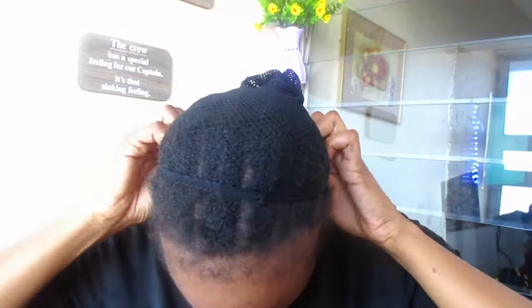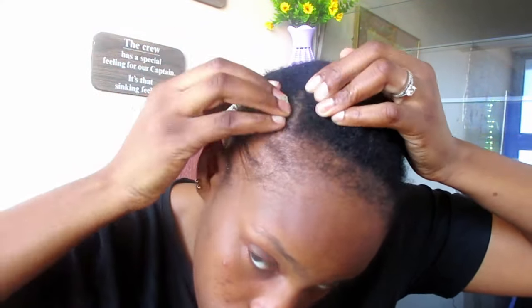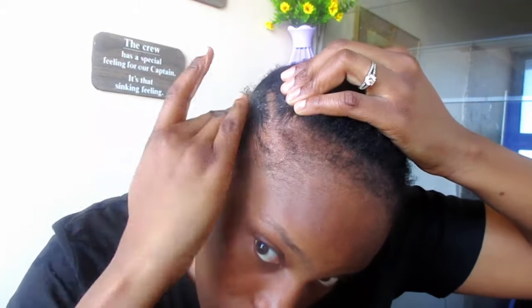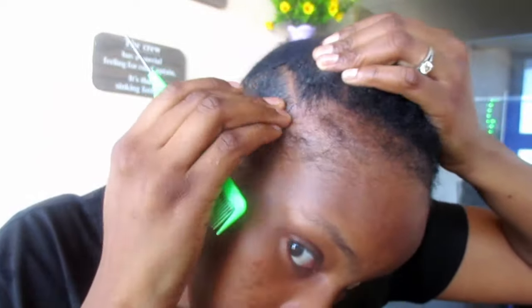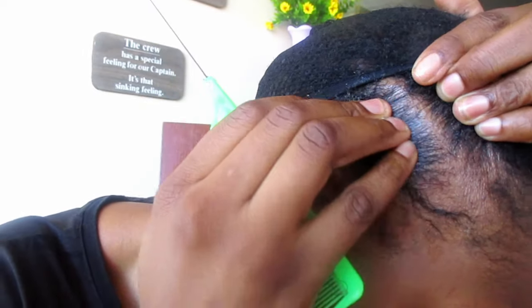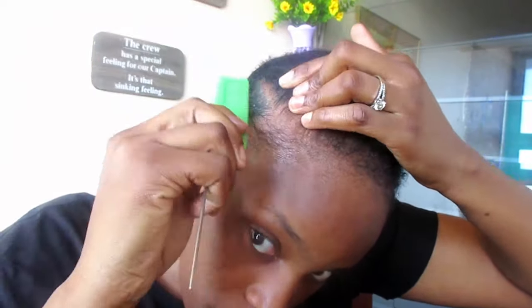First I'm going to scratch my crown, then take my weave net, which is a fish net. I measure it and put it where I want my rows to end. Then take your edge control, gel, Shine and Jam, or whatever you're going to use, and apply it on the faded lines of your cornrows so that it gives that effect — that cleanliness of the lines.